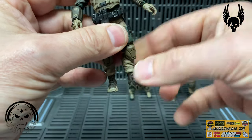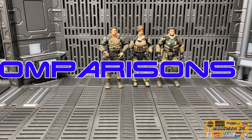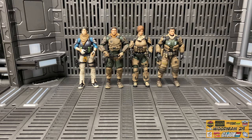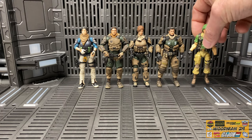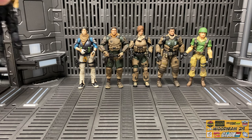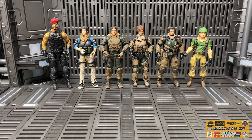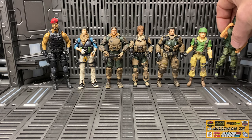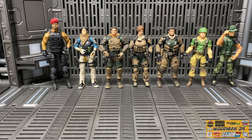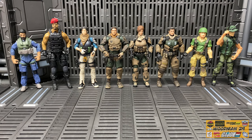Another great figure with great articulation from Joy Toy. Let's wrap up the video by doing some comparisons with other 1/18 scale figures - here's another female from the Joy Toy line, a 25th Anniversary Crank Case figure from G.I. Joe, my big boy custom Hammer figure from my soon-to-be Ronan Company who towers over everybody, a Marauders figure, my custom Muskrat figure, and the Pilot from the newly released Halo line. This gives you a really good view of the height differences across multiple lines.